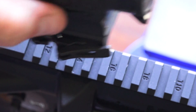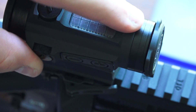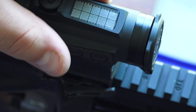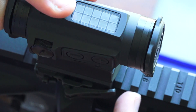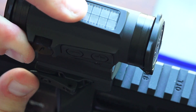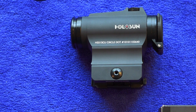Once you've properly adjusted the mount with the included Allen key, which has a torque set, line it up with your Picatinny rail. Make sure the fixed end lines up first with the rail where you want it. Push it as far forward into the lug of the Picatinny rail as you can, then throw your quick detach lever into the lockdown position. We mounted it on the CBC Industries Bear Claw upper and had no problems whatsoever.